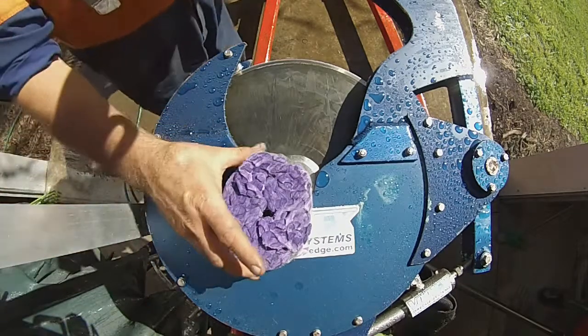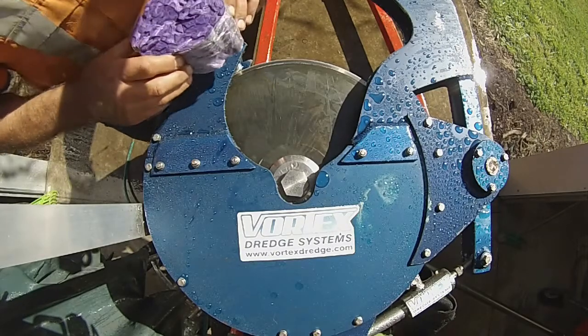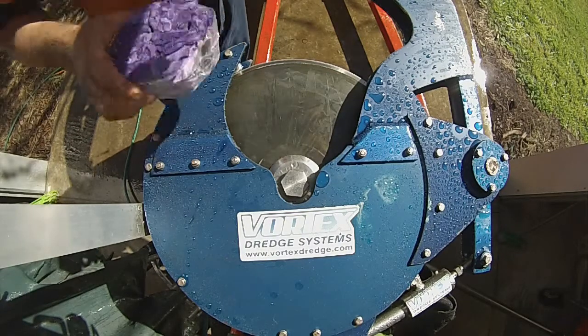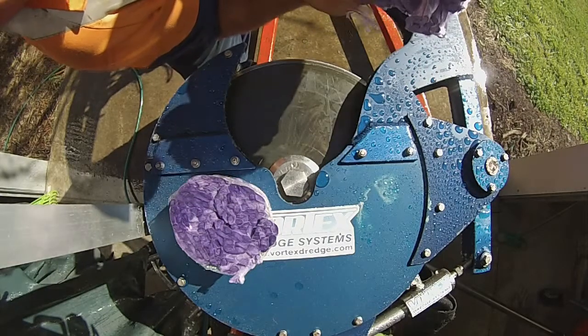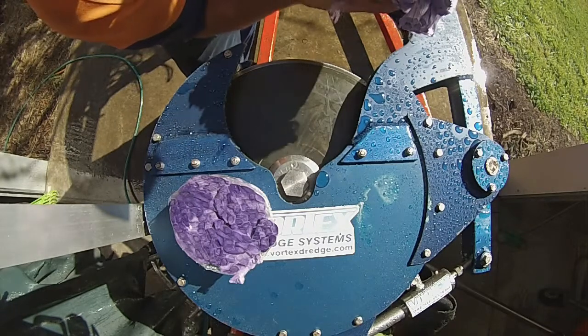As you can see, very very easy to cut with this custom-made blade of ours. It has a special clearance ground into the blade at certain angles — certainly not an off-the-shelf item. As you can see there, even dry, it still cuts it well.